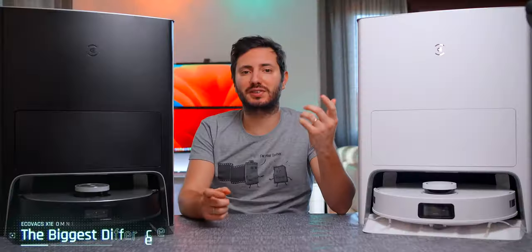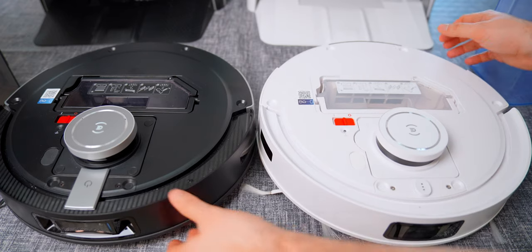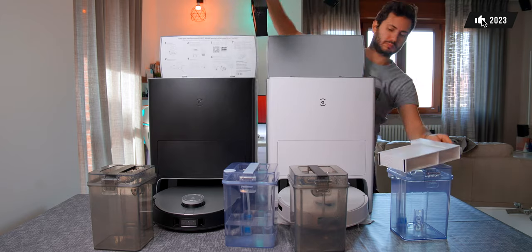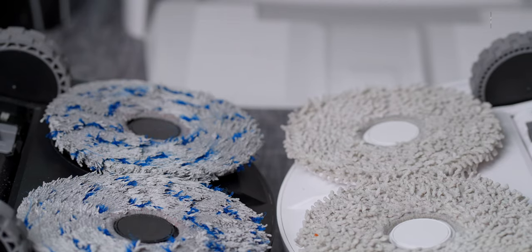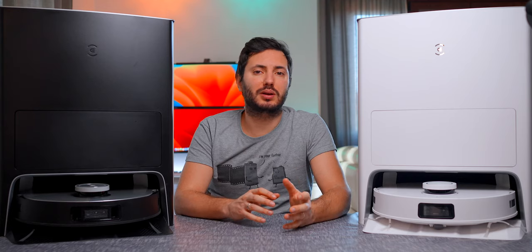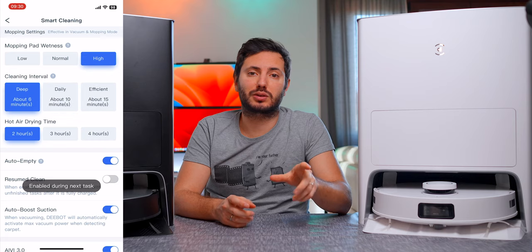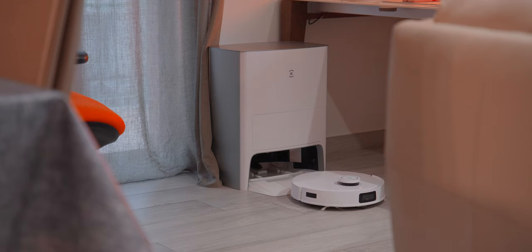The second missing thing is a big one: the onboard water reservoir. The X1 Omni has a 200ml water tank on board, and the E model doesn't have it. It still has the 4-litre clean and 4-litre wastewater tank on the dock, but the main difference for cleaning is that the spinning mops will only be wet right after washing them at the dock. This requires a different mop pad that absorbs more water, meaning pads will be wetter at the start of a cleaning run and almost dry at the end. You have to set the interval after which the robot goes back to wash and re-wet the mops.